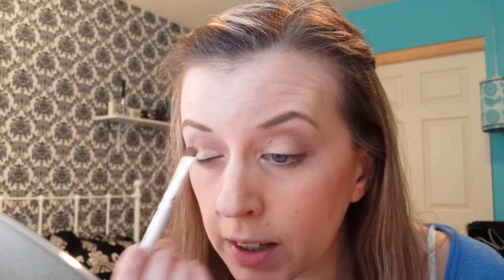After you have your crease color on, we're going to go in with Shimma Shimma and a flat shader brush. Just tap that off and put it all over your lid. I highly recommend getting some of these Makeup Geek shadows because they are beautifully pigmented — they go on so nicely and they're really, really pretty.